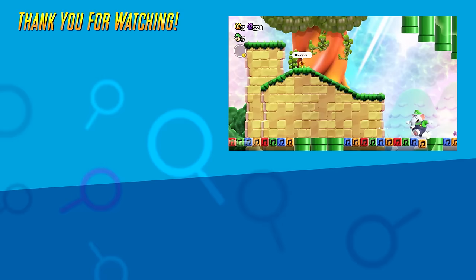Pretty neat, right? Now personally, I'm just glad to see that HD rumble hasn't been completely forgotten. Let me know in the comments below when it was used in your favorite way, and I will see you next time. Goodbye.